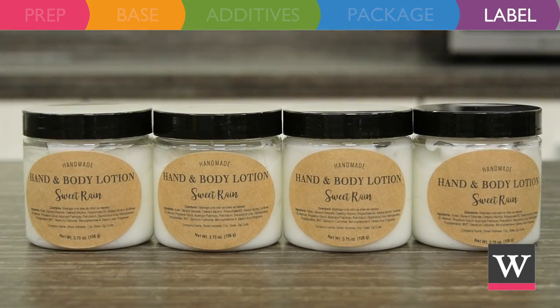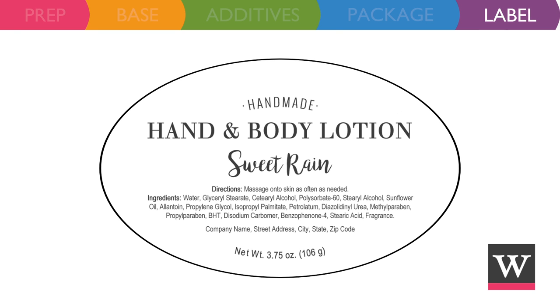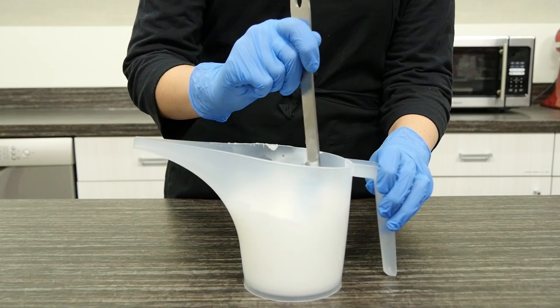Labels add a nice finishing touch and keep your product compliant with the government. Check your local, state, and federal laws for compliance. In general, you'll want to include the product name, directions for proper use, ingredients listed in descending order of predominance, your name or business name, contact information, and the net quantity of contents in terms of weight in both ounces and grams.